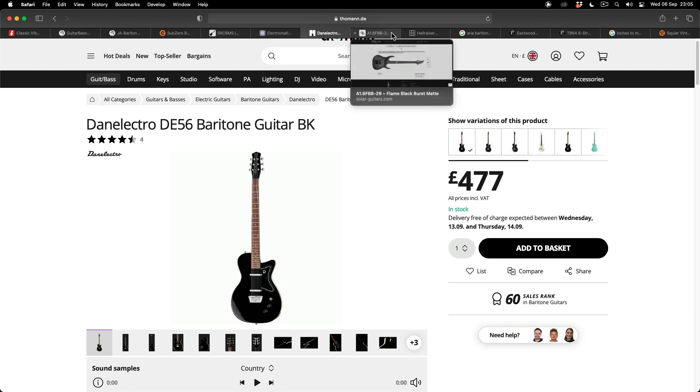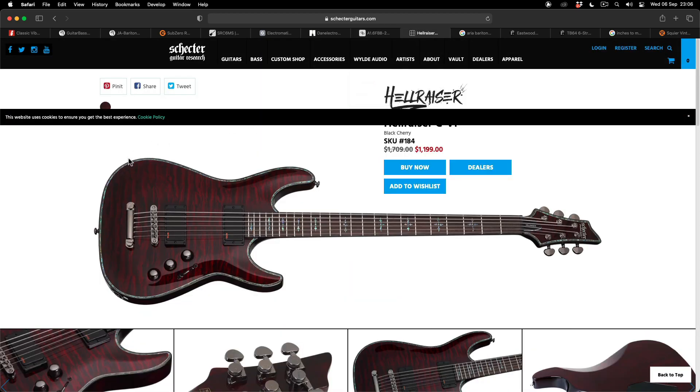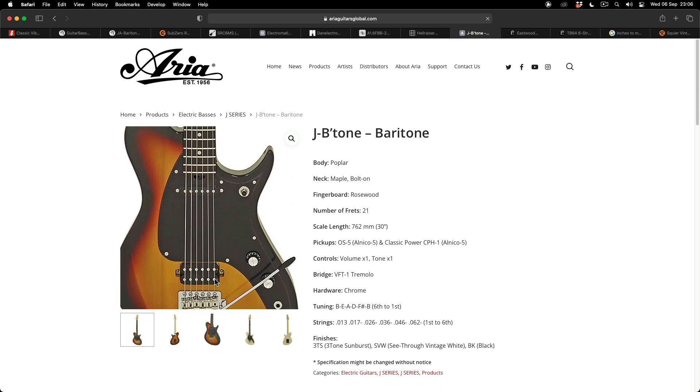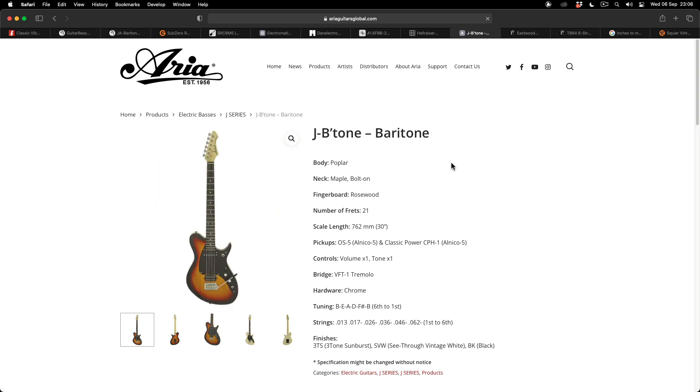Moving on to the more metal-looking guitars, Solar have got their flame black burst matte — this is a 29-inch with an Evertune bridge, and you can pretty much get away with an octave below on this guitar to fill out that bass six territory. On the metal side, you've also got the Schecter Hellraiser, their 30-inch model with active EMG pickups. Aria guitar have got a very well-priced guitar as well — the JB Tone Baritone, also a 30-inch with an interesting pickup configuration: a humbucker, a trem bridge, and a single coil in the neck. Quite an interesting one — not a lot of reviews out there, but definitely something to look into.